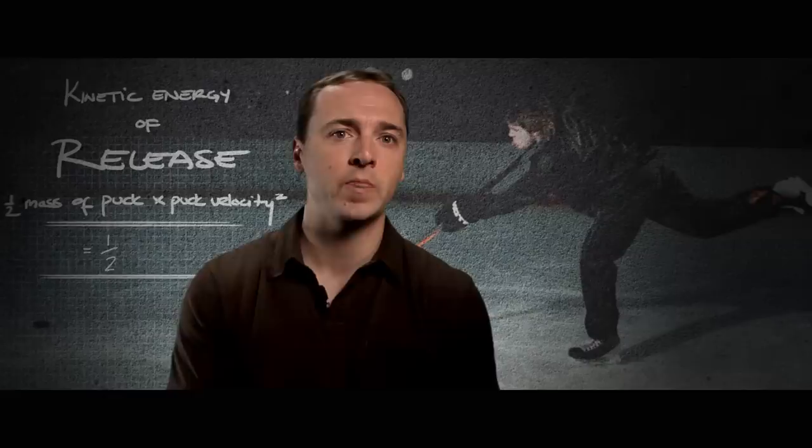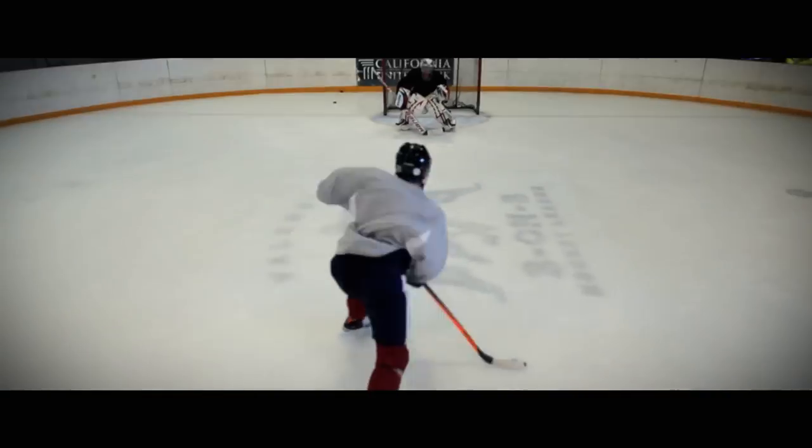You know, Scott likens it to a diving board — the further out you are, the more it's going to jump. So by positioning the puck as far out on the toe as you can, you're able to load the blade and then maximize all of your responsiveness.